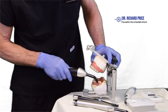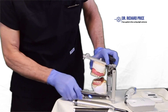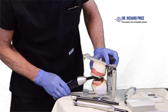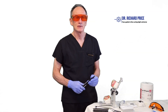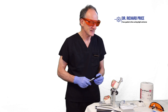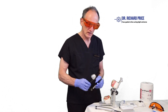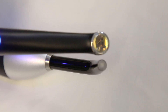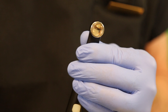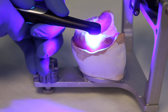Using a curing light that forces you to work at an angle means the restoration will be cured at an angle — the top will be hard but the bottom will be soft. So choose a curing light with a low profile head so you can access the most posterior restorations directly and straight on. When using a light with a bigger head, you can see in demonstration that pretty much the whole tooth surface is lit up in one pass.